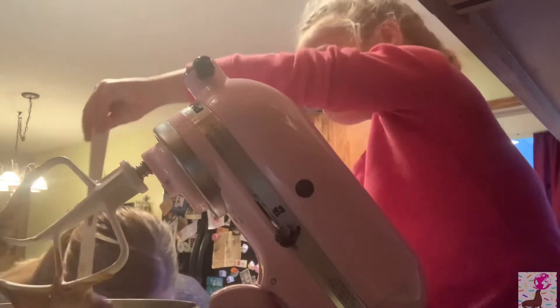I already had a rubber spatula here — I was prepared! Oh wait, that's not a half a teaspoon.